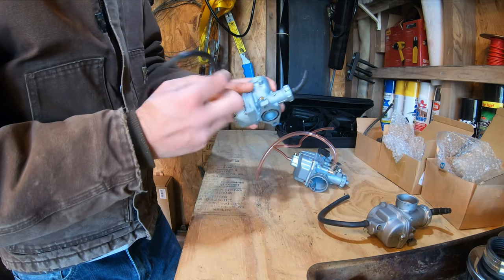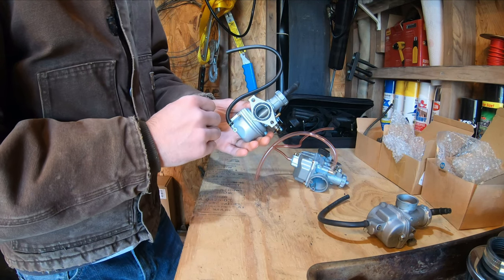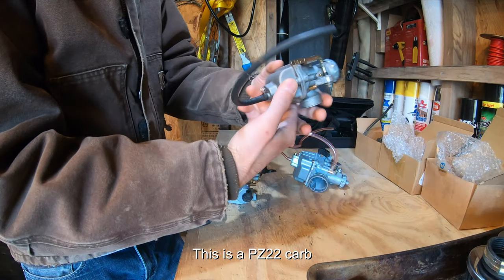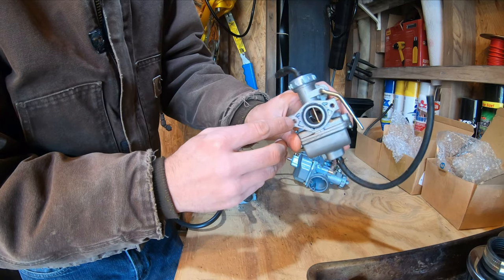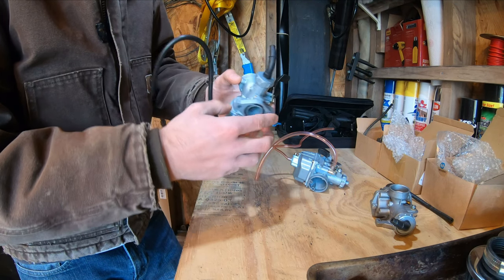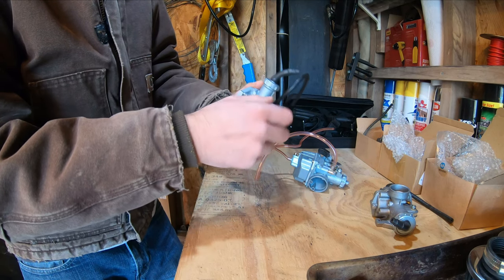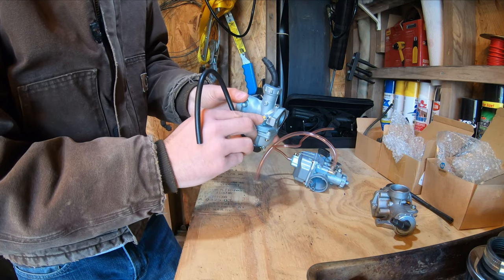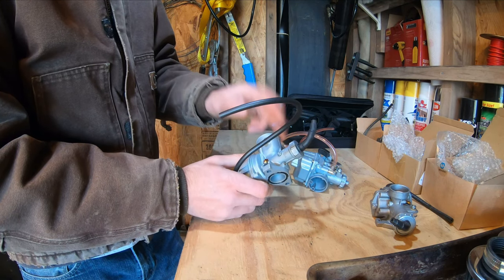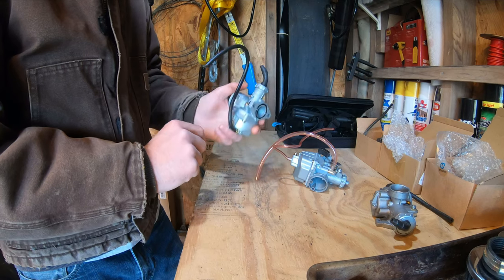I've had better luck with this one here. This is a PZ-22 model, so it's a 22mm, still 48mm through here. Instead of having threaded screw holes, you may need to get a longer set because it goes right through and then threads in on the back. You have your idle adjust, your choke, and a fuel-air mixture screw — and this one is on the fuel side. The best luck I've had is with these carbs, the 22mm.